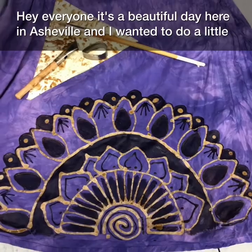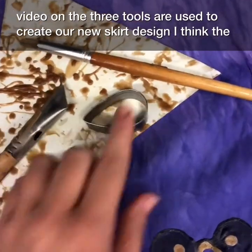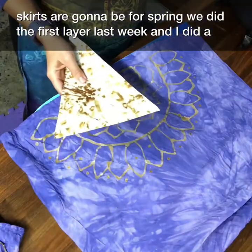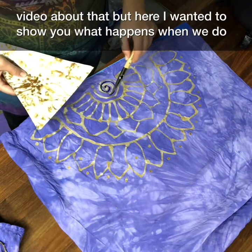Hey everyone, it's a beautiful day here in Asheville and I wanted to do a little video on the three tools I use to create our new skirt design. I think these skirts are going to be for spring. We did the first layer last week and I did a video about that, but here I wanted to show you what happens when we do a second layer.